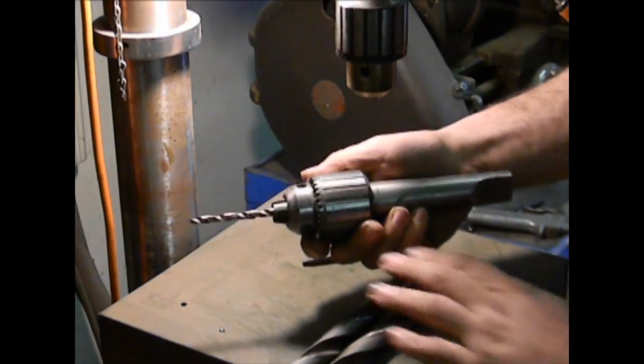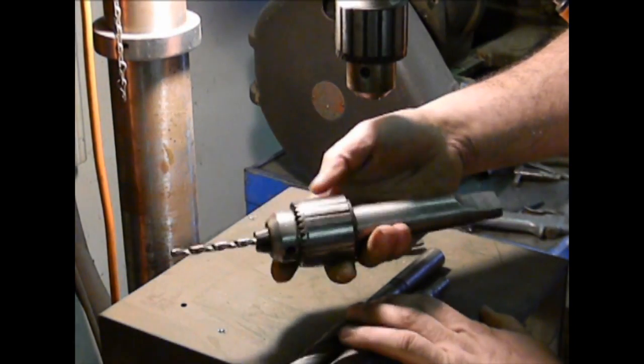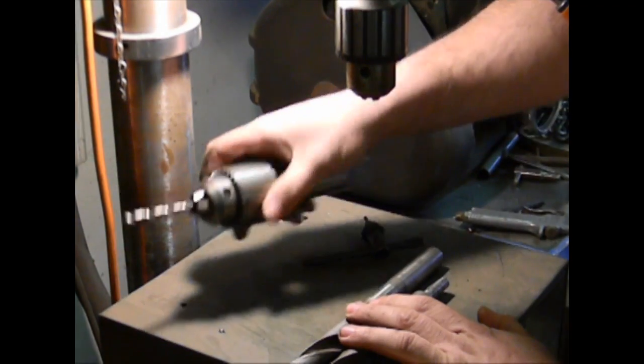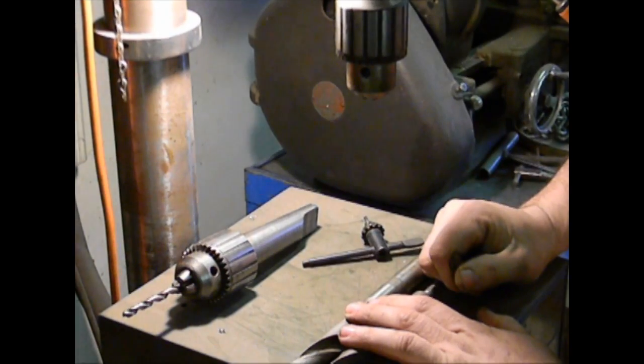You can't put a big drill bit like this onto a bench model machine unless it's a really heavy-duty bench model. Typically you'll only find big chucks in the floor models, which goes back to the floor model being more versatile.